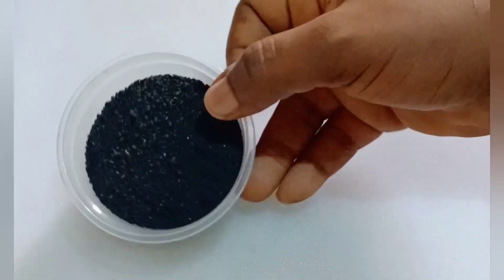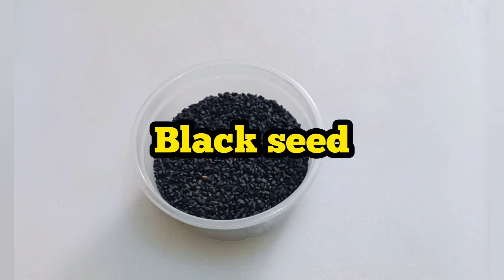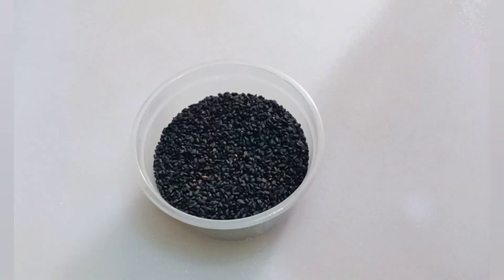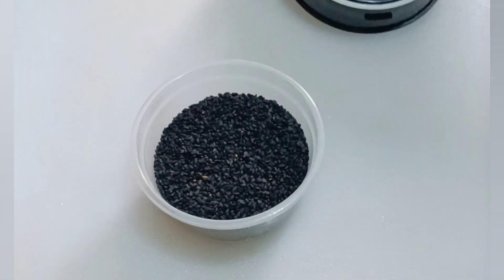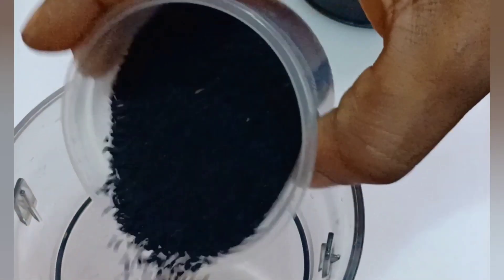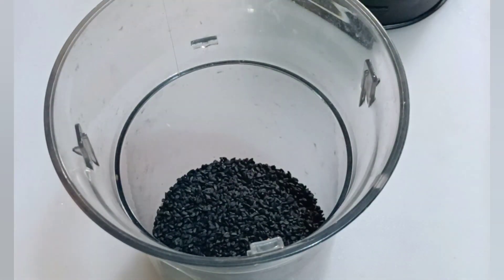The next ingredient is black seed. Black seed is very powerful — it heals a lot of ailments, and even the oil is superb. Get your blender, but please don't buy pre-blended black seed; get the seed itself and blend it yourself to avoid issues. I transferred it into my blender and went ahead and blended it to get my powder.